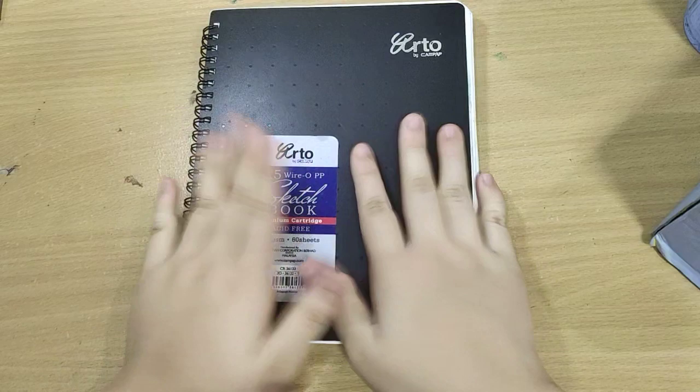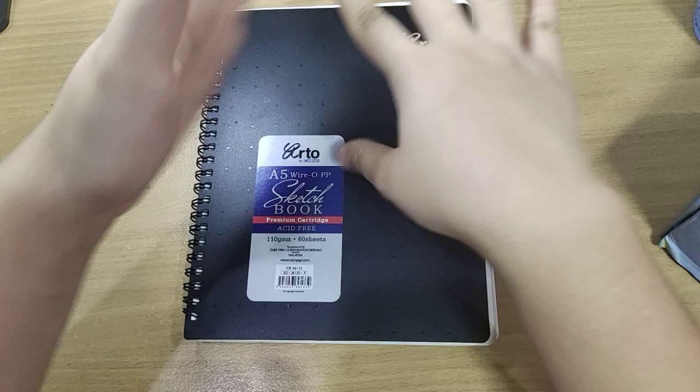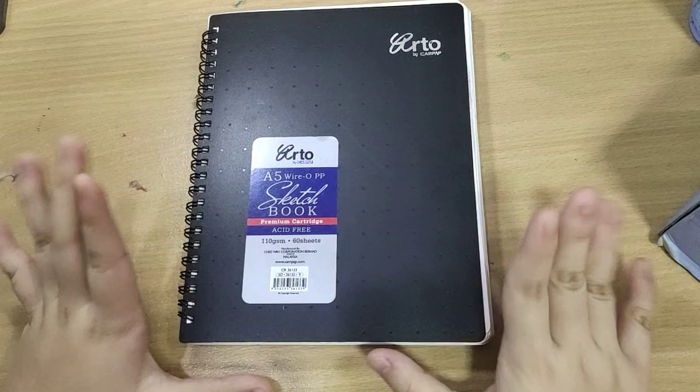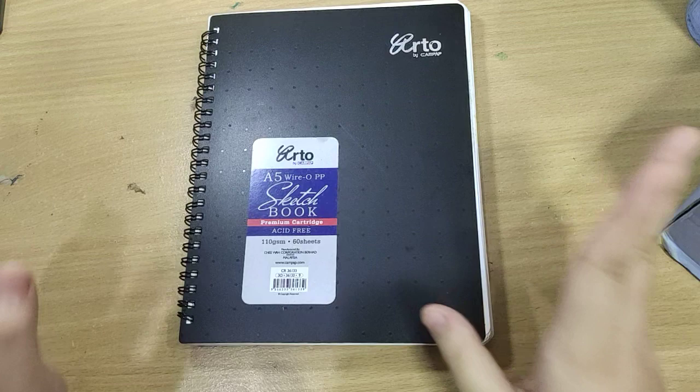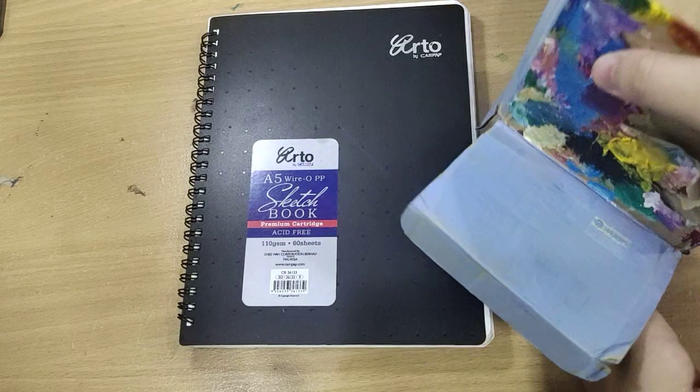Hey everyone, so today I'm going to draw something on the cover of my sketchbook. I see a lot of artists that draw something on their sketchbook, so I figured why don't I just do the same thing, except I draw what I think I'll draw. I thought it'd be fun, so yeah, this is my first time to do this. Sorry for my voice — let's get started.